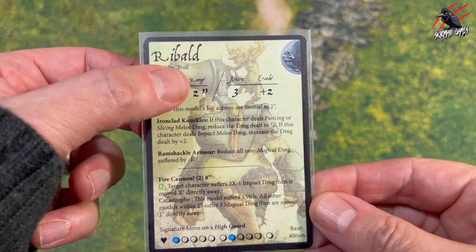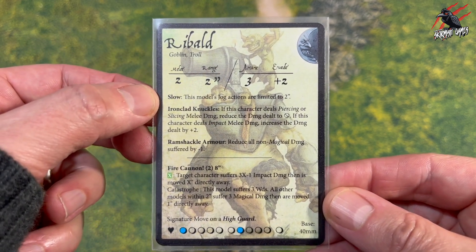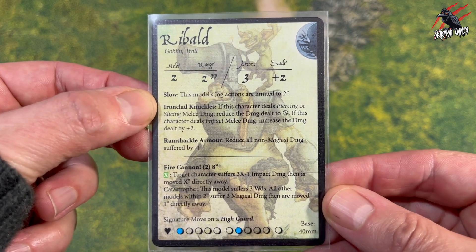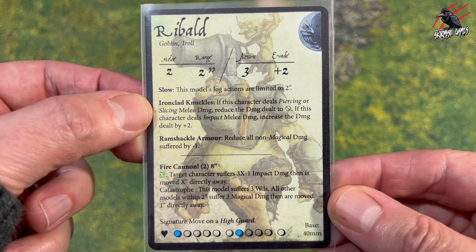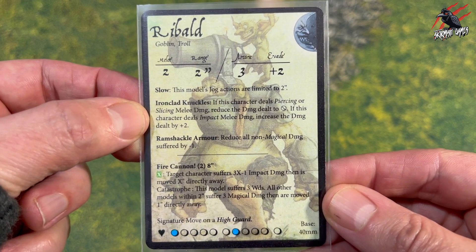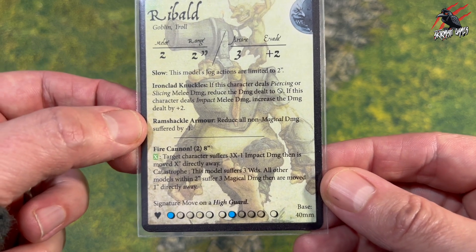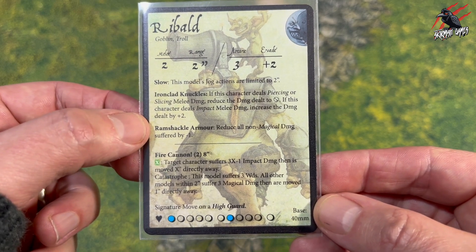Let's have a look at Ribald's card now. He's got the Goblin and Troll keywords, Melee 2, Range 2 inch, Arcane 3, Evade +2. He's going to be slow — his jog action is limited to 2 inches, which makes sense as he's a big chap carrying a big load. He's got Ironclad Knuckles: if a character deals piercing or slicing damage you reduce the damage dealt to nothing, but if he deals impact melee damage, increase the damage dealt by +2, so he can be pretty tough up close in the right circumstance.